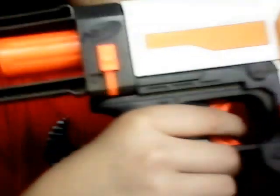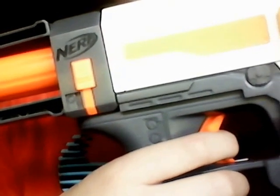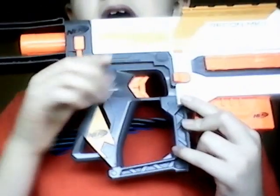You have the trigger right here, which is a pretty nice trigger. I have a dart loaded, that's why I'm not pulling it all the way — you can pull it in up to a point, but if you pull it anymore it'll fire. Moving on, there's the grip — a very weird grip, but actually kind of comfortable. If you want, you can even use it like a handle.